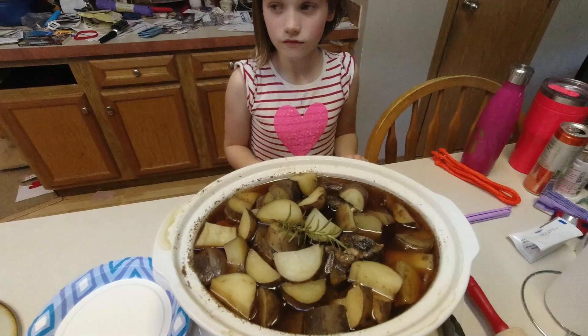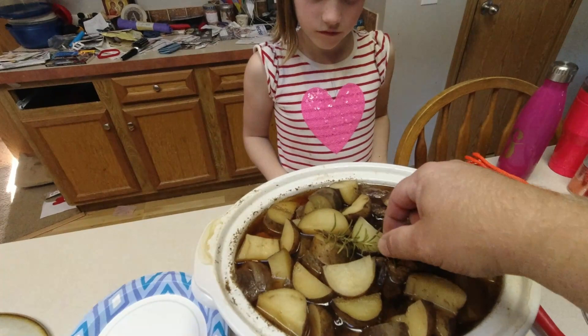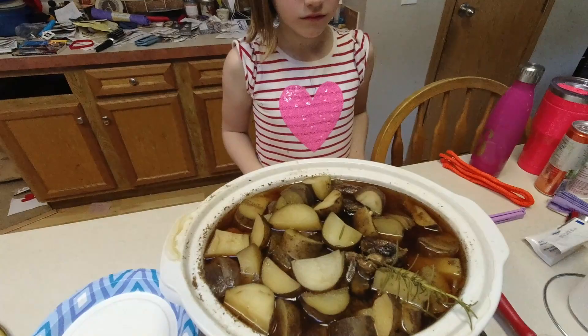Okay, so it is done. She couldn't wait for everyone else to sit down so we just had a bite. What do you think? It's really good. The house smells amazing. You can see the sprig of rosemary got all browned out but it smells great. We're going to go ahead and serve this up and then we'll give you what everybody thinks.